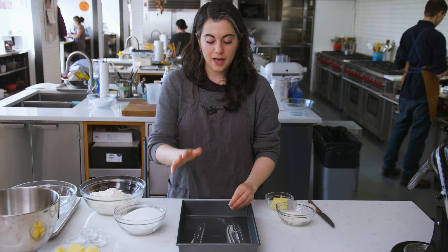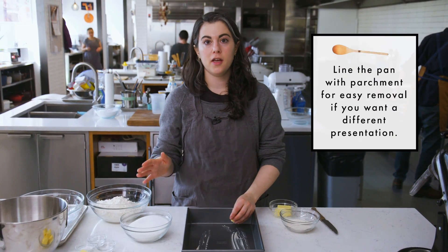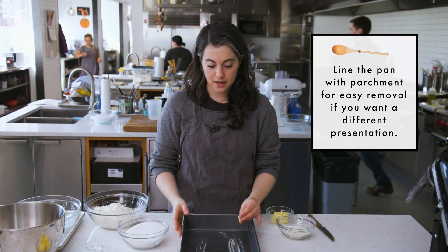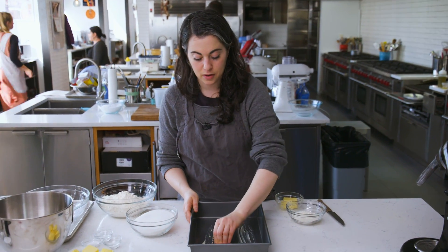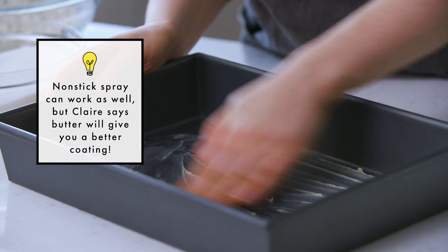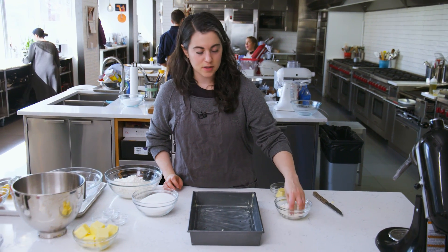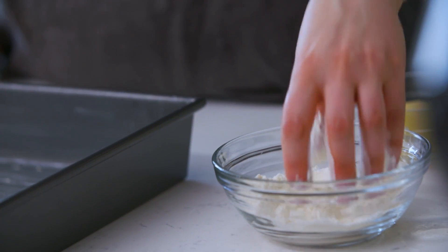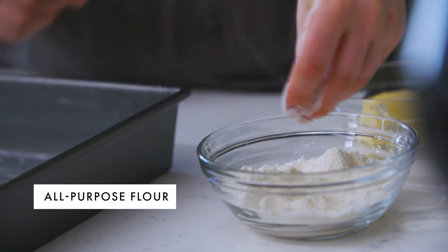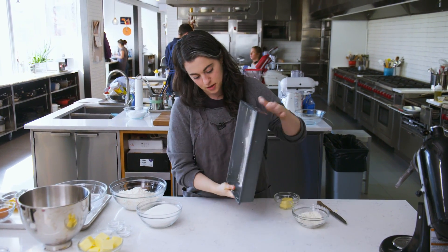In this recipe, we ice it directly in the pan. And that's really convenient because if you're taking it to a party or you need to transport it, you can just take it right in the pan in which it's baked. We flour it too because the flour helps the cake to release, so you can unmold it more easily. This recipe uses all-purpose flour, so I'm gonna use just a little extra here to dust the inside of the pan. I'm just tapping around the flour to coat.